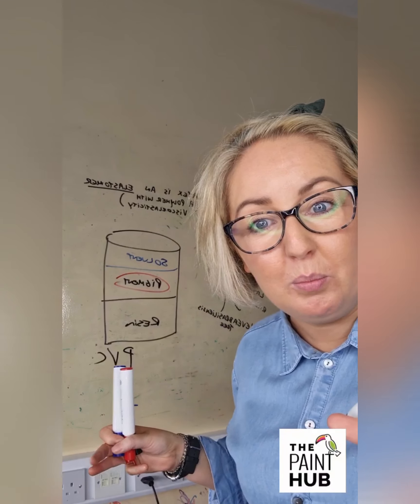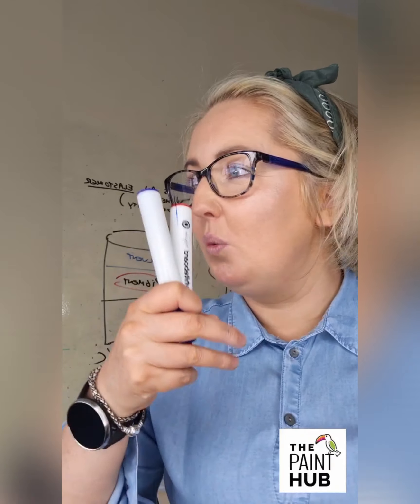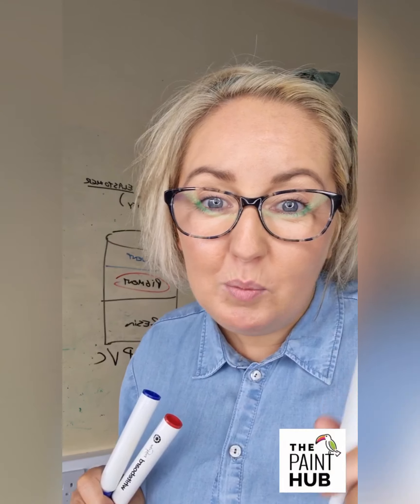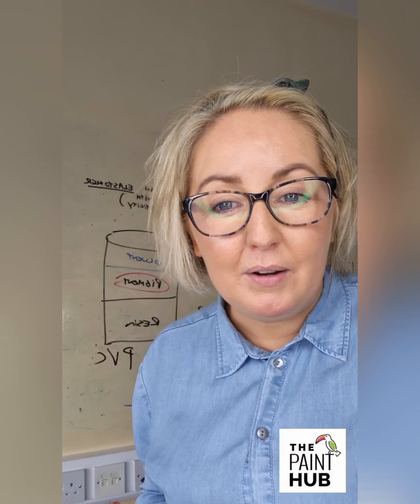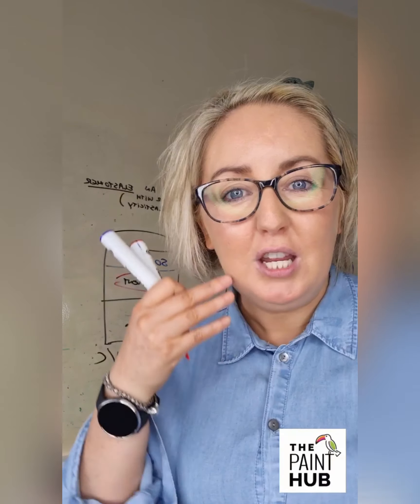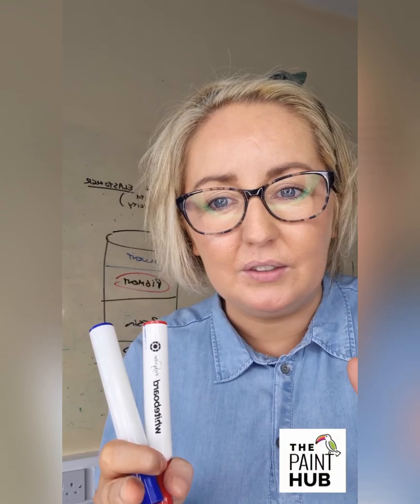In the case of most sealing paints that means it's water, loads of chalks, and a really tiny bit of resin. Bear in mind what you're buying is the resin - solvent is just to flow it out onto the surface. The resin gives you the washability, scrubability, and durability. Sealing paint is cheap and cheerful. Usually your cheapest paint will be sealing paint - watered down with chalks, talc, and calcium carbonate.